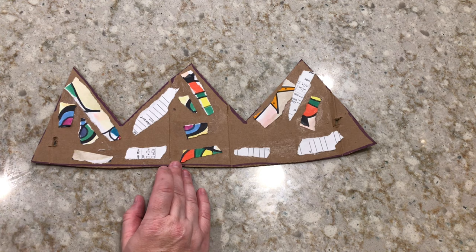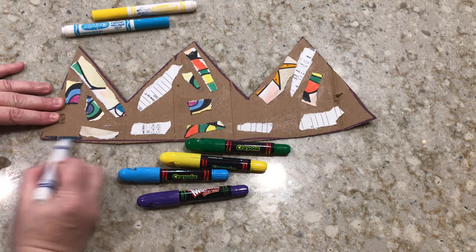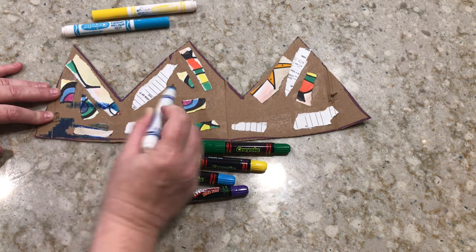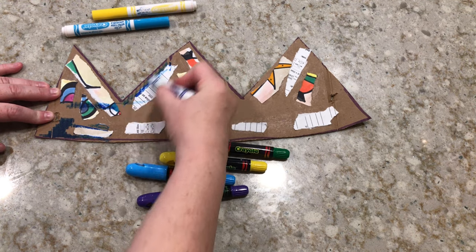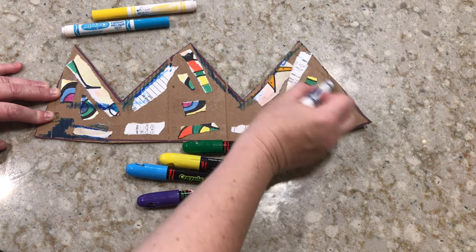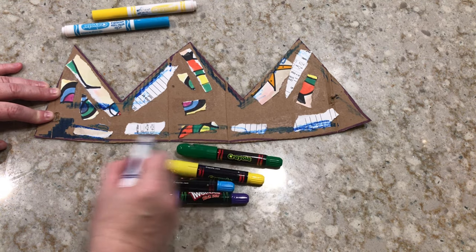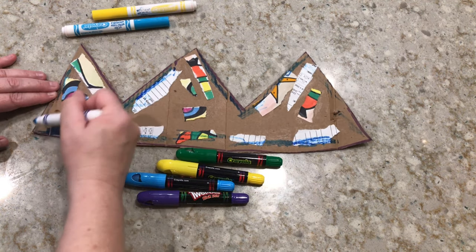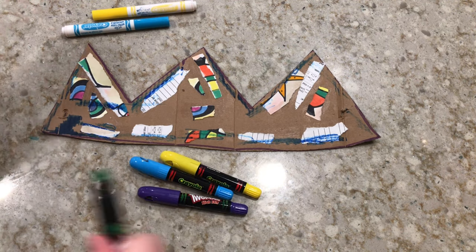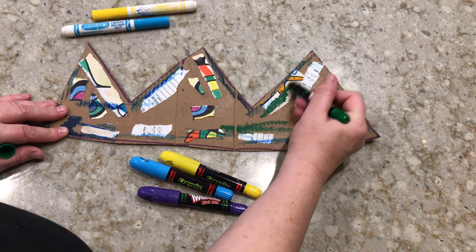All right, that's looking really good. The next step is I'm going to grab my markers and also my slick sticks or my crayons and I'm just going to start filling in some areas with some color. You'll notice that I'm going over the paper, which is fine because that just adds another layer to make the crown look a little interesting. When you're doing these colors it's okay if you scribble them on — it just gives more movement to the flat color we're putting on here.